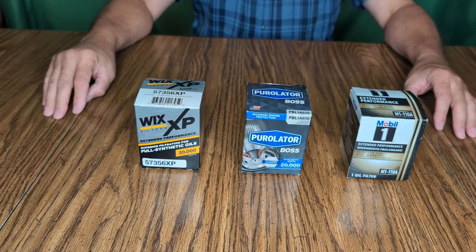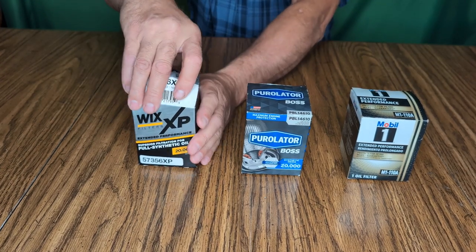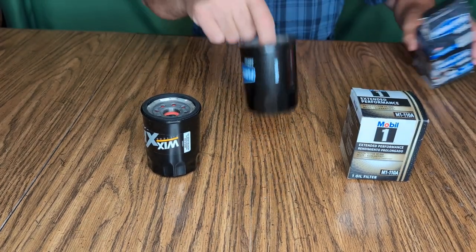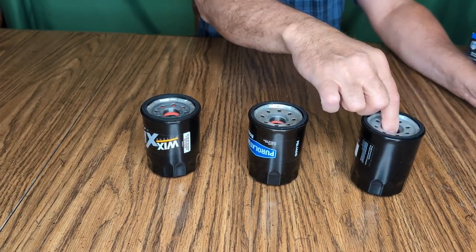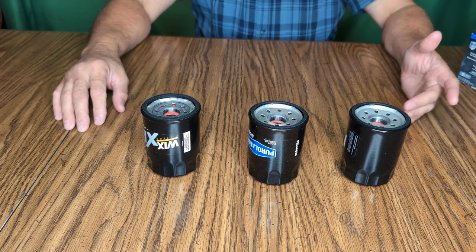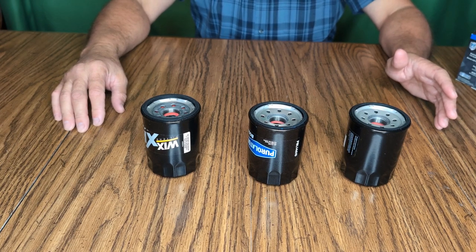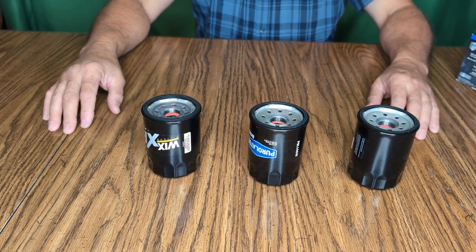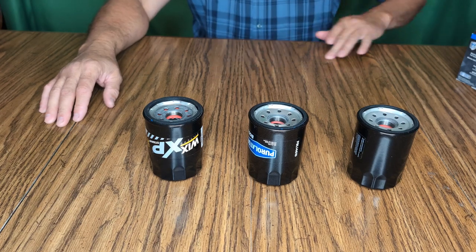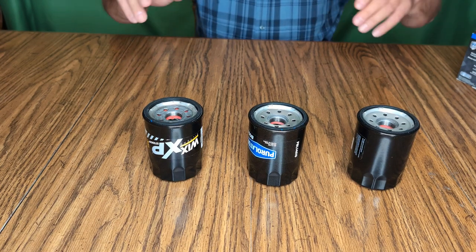The top three things I think are important in an oil filter: number one, it must not fail — I wouldn't want a filter that's cheaply made, thin, or that I thought might leak out the seam or come apart. Number two, you don't want oil restriction to your engine — you don't want something that's going to clog up and won't flow well. Number three is filtration — it's got to filter out contaminants.